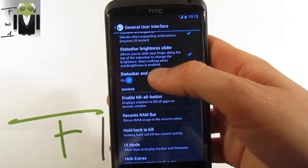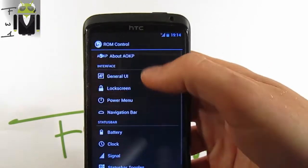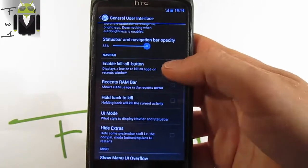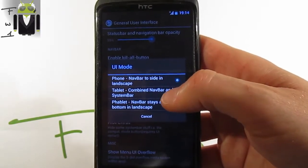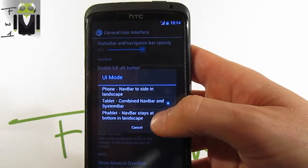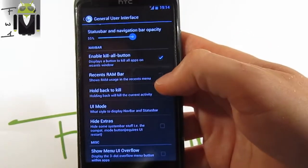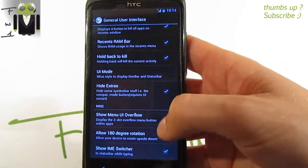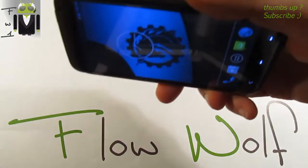Back in the general user interface settings, we get the option to enable a kill-all button on the navigation bar, and a recent RAM bar. The user interface mode can be switched — navbar, side landscape, tablet combined with navbar, or tablet navbar. You can also show the recent RAM bar, hold-back-to-kill, and hide extras.